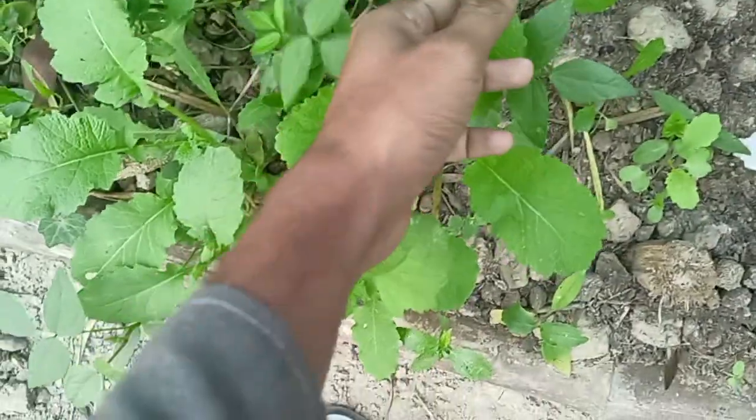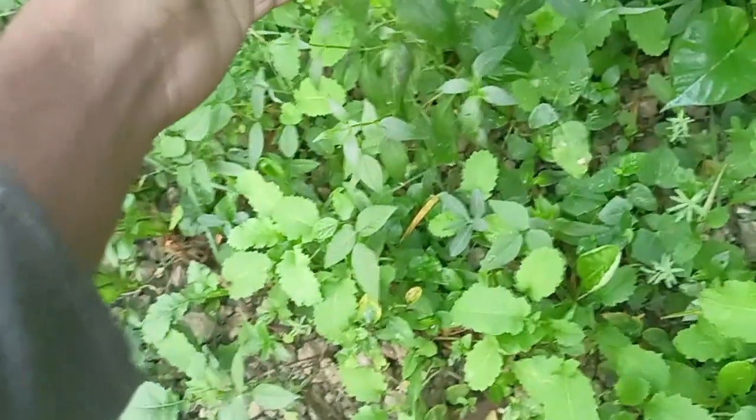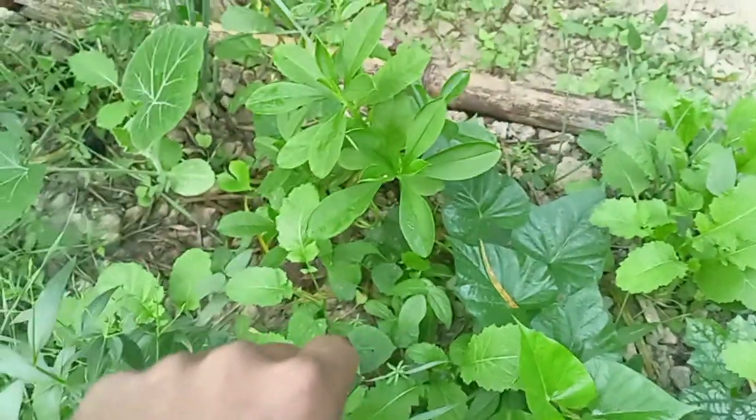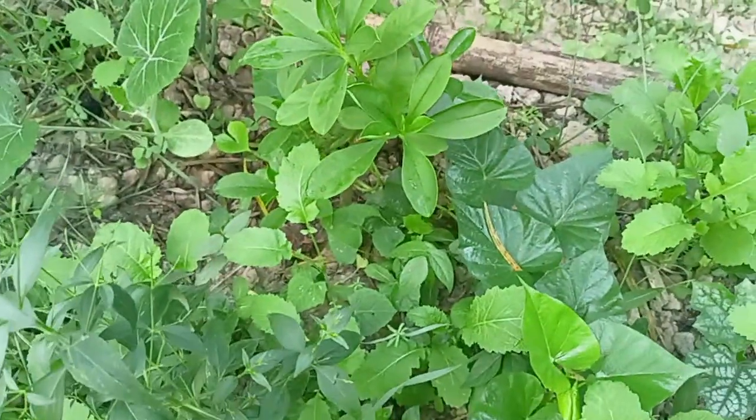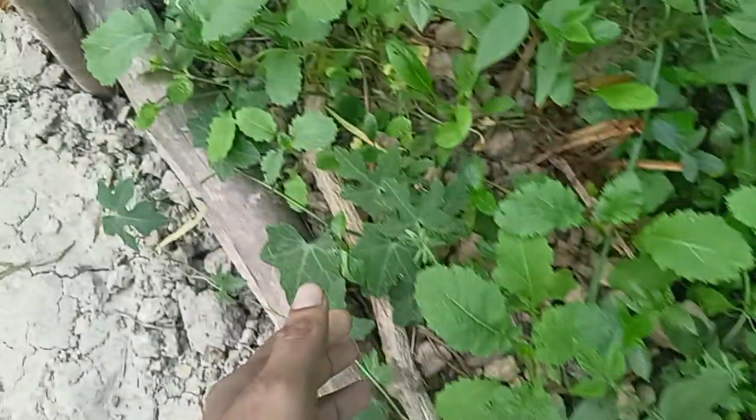This is mustard, and yes this is again mustard. This plant — I don't know — this is the one I talked about, quinine. And this is actually sponge gourd. This one is sweet potato. This is what is it called again — the Malabar spinach. This is pumpkin, onion, and this one is garlic.